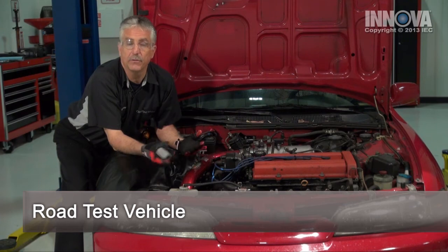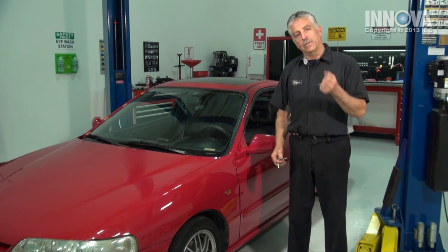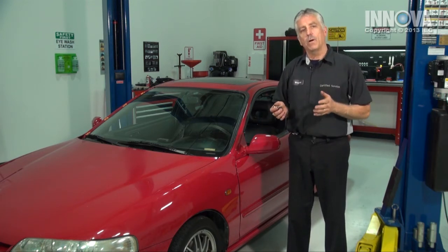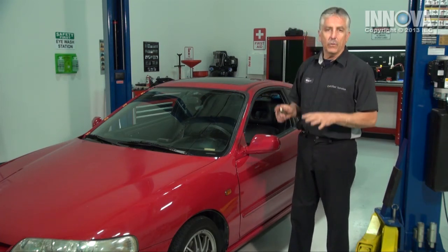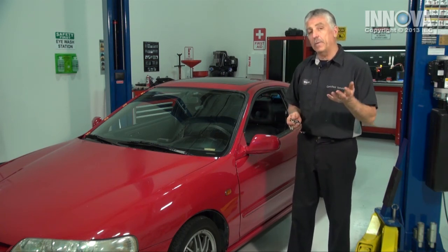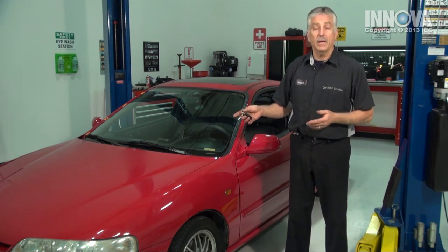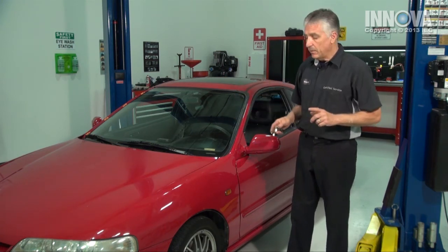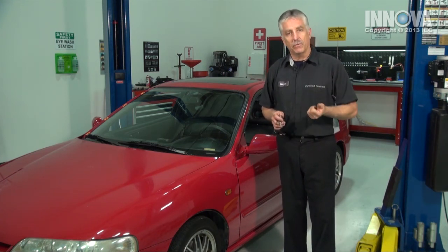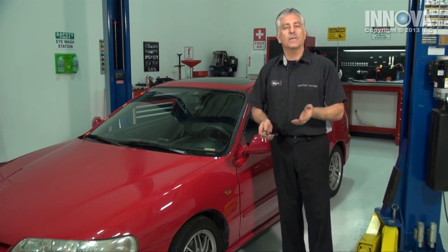The only thing left to do now is to take it for a road test. We've just returned from our road test, and the temperature gauge is in the normal reading. We can hear the fans working — both of them are very audible. We've driven it at a low speed and at a high speed, and we have no more overheating conditions. Now there are many things that can cause an overheating condition. We've only talked about the cooling fan, and that repaired this one. We have done a professional diagnosis, a professional checking, and a professional repair. Job well done. The keys go to you.